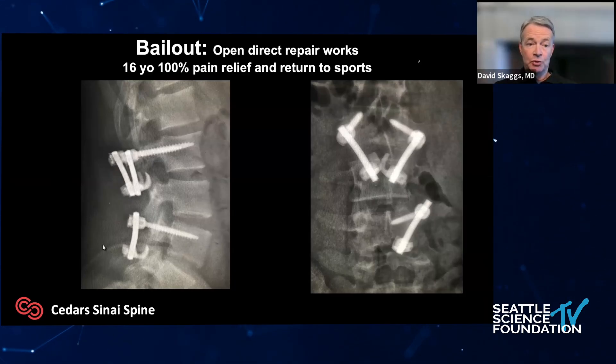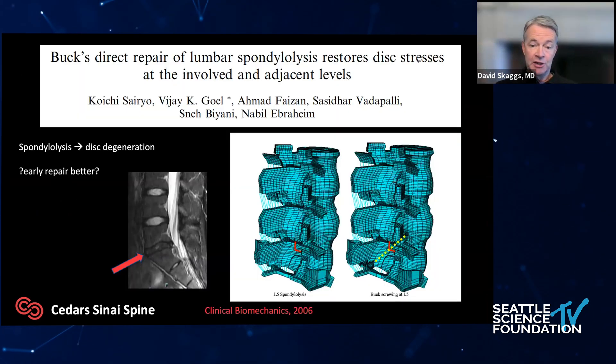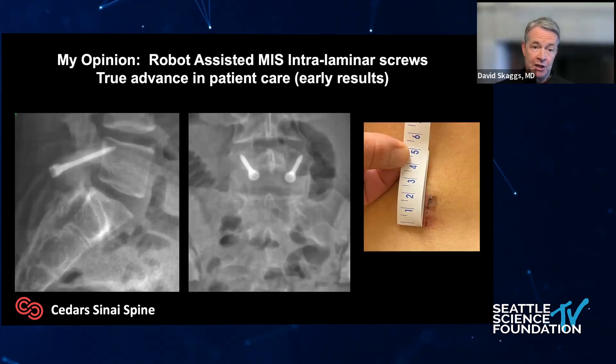Remember, the old ways work — if the robot's not working, you can open it up and do a pedicle screw and a hook. If things aren't working, don't keep proceeding; you could harm someone, and opening up is a valid bailout. Finally, there's now evidence that spondylolysis abnormally stresses the disc, causing a black or degenerative disc that we can't fix. So now that we can fix spondys less invasively, should we consider doing them sooner before the disc goes bad? In my opinion, robot-assisted MIS infra-laminar screws are difficult with lots of challenges, but I really think it's better patient care.